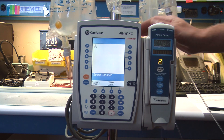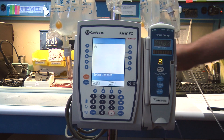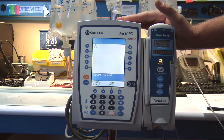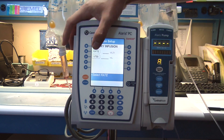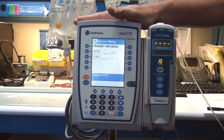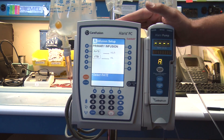You can mount it to the pole clamps very easily, and to start your patient infusion on this pump is very simple. You just select the channel and then from your main menu here you can choose your rate and volume to be infused. And if you have a custom drug library set up on your PCU for your hospital, you're able to access that very easily and make any drug calculations that you need.